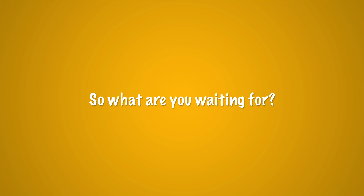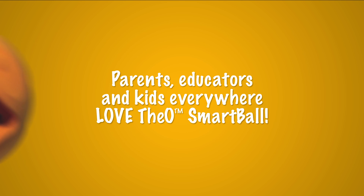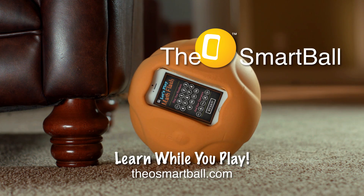It's amazing. We absolutely love the O-Smart Ball. I wish I would have had this years ago. The O-Smart Ball is fun, interactive, and my family loves it. So what are you waiting for? Give your kids the opportunity to learn in a new, fun, and interactive way. Parents, educators, and kids everywhere love the O-Smart Ball. The O-Smart Ball — learn while you play.